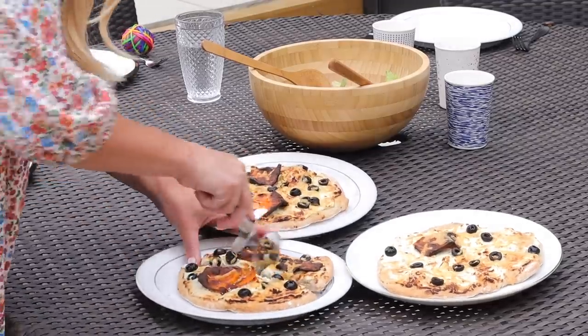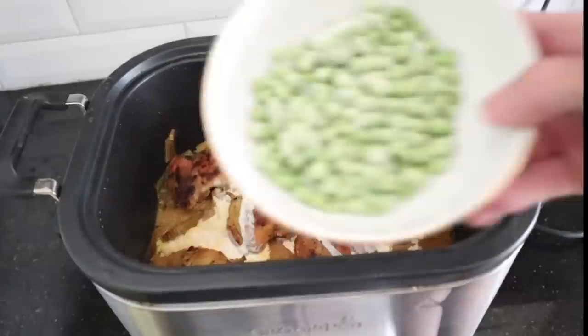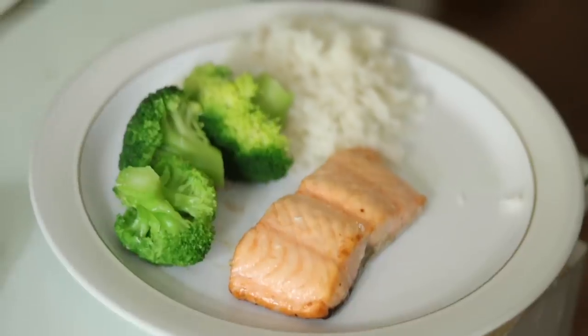Writing my meal plan each week is like the bane of my life — what is everyone going to eat, and what is actually going to be healthy and quick as well? This is a typical week for us: we've got school, clubs, work, the usual kind of thing. So I hope you really enjoy this video. Give it a big like and subscribe if you're new.